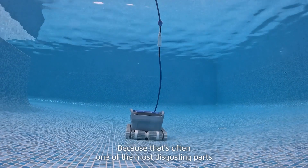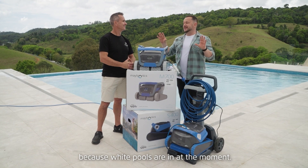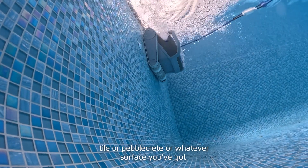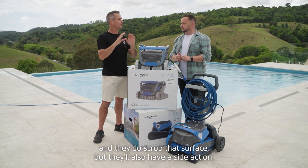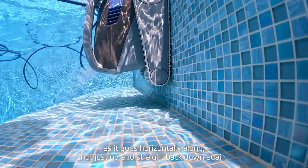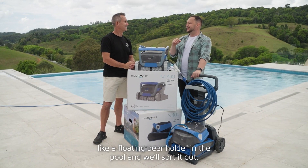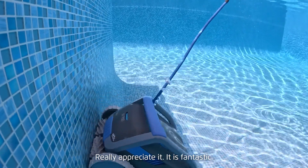How do they go on the surface line? That's often one of the most disgusting parts of your pool — sunscreen that floats on top and the scum stain, especially with white pools which are popular at the moment. These robots will come up and scrub that waterline, whether it's tile, pebble creed, or whatever surface you've got, and they have a side action so they scrub horizontally along, not just straight up and back down. I'm all for the robot revolution — bring it on!